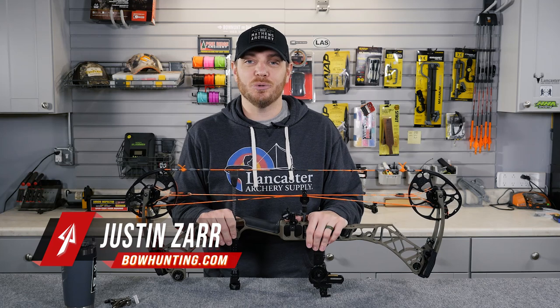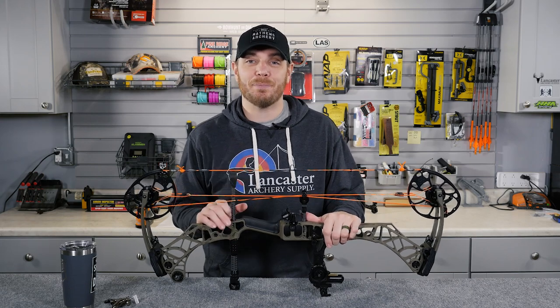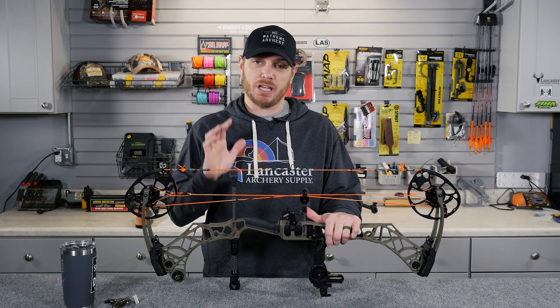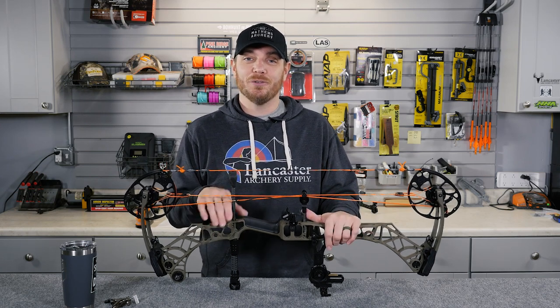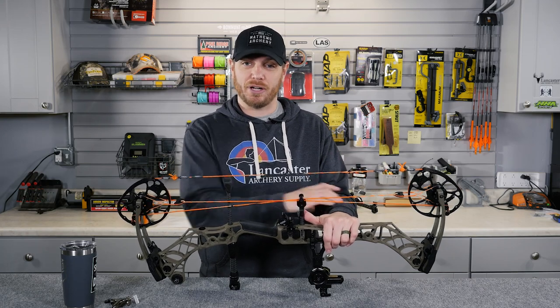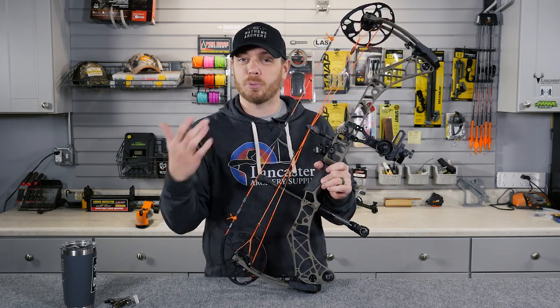One of the most common questions that new archers ask is: why is the bowstring hitting my arm when I shoot? If you've ever had that happen to you, you know it can be pretty painful. I remember as a kid picking up a bow the first time and shooting it — that happened to me a lot. We used to wear arm guards to prevent the string from hitting our arm, when in reality all we needed to do was fix a few things with the way that we shoot.